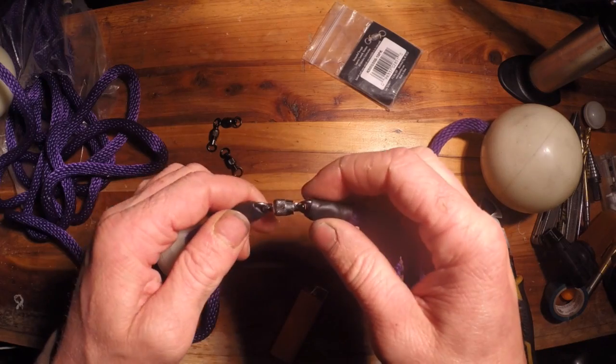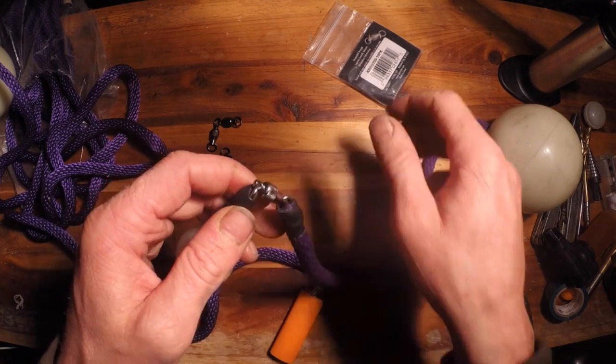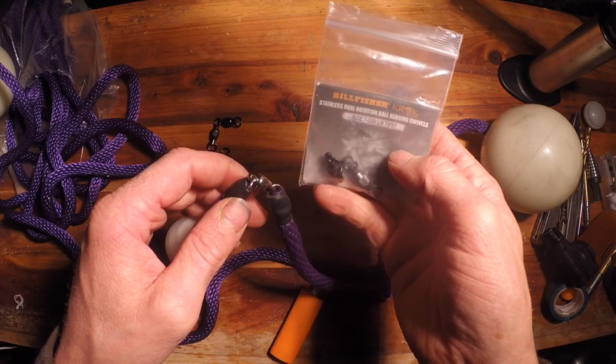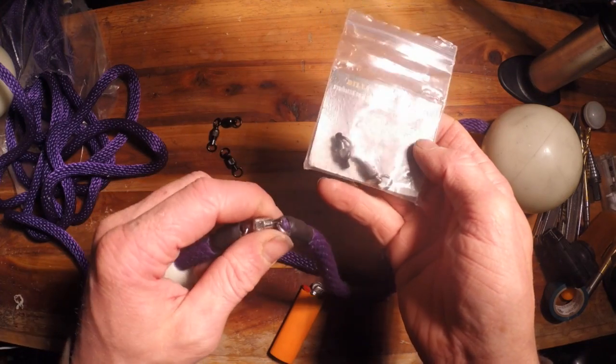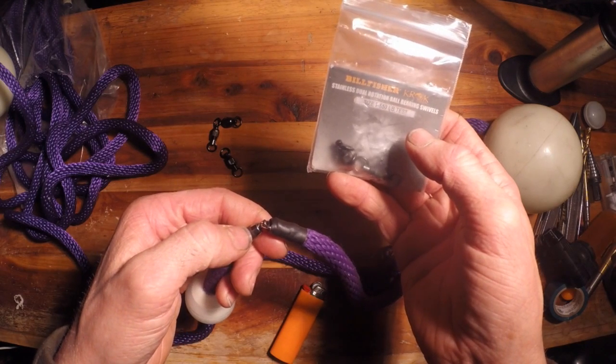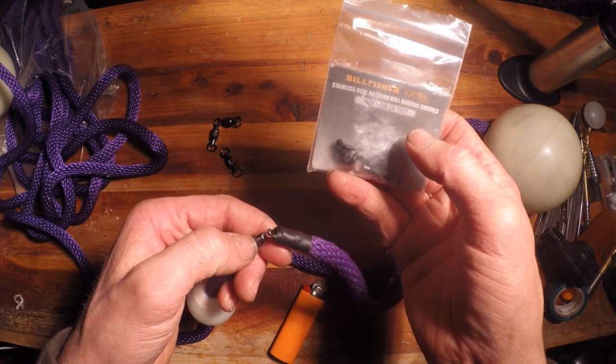You can get any type of swivel out there, but what I recommend is Kroc Bill Fisher swivels. They're the only true all-stainless-steel construction swivels on the market that I've been able to find. A lot of companies claim they're all stainless steel but they're really not.